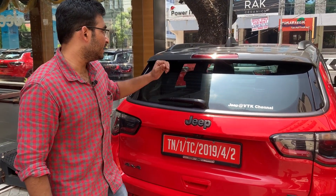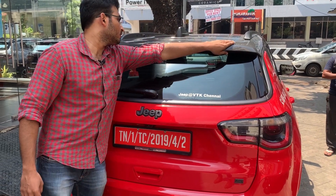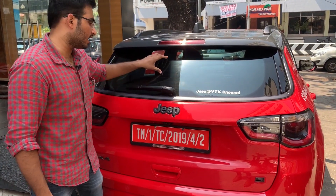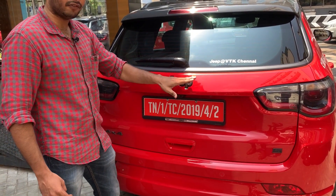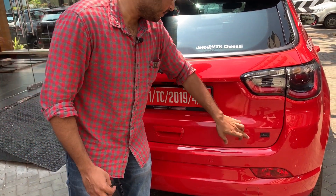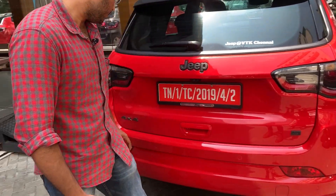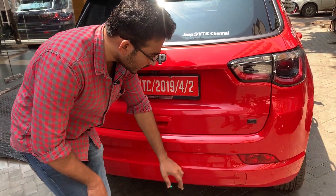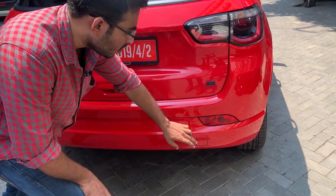In the rear profile, we have a shark fin antenna in black finish, a spoiler with grey finish, LED tail lamps, a defogger, a wiper, a Jeep logo, a rear camera, and rear parking sensors. There is also a rear fog light and a towing hook.